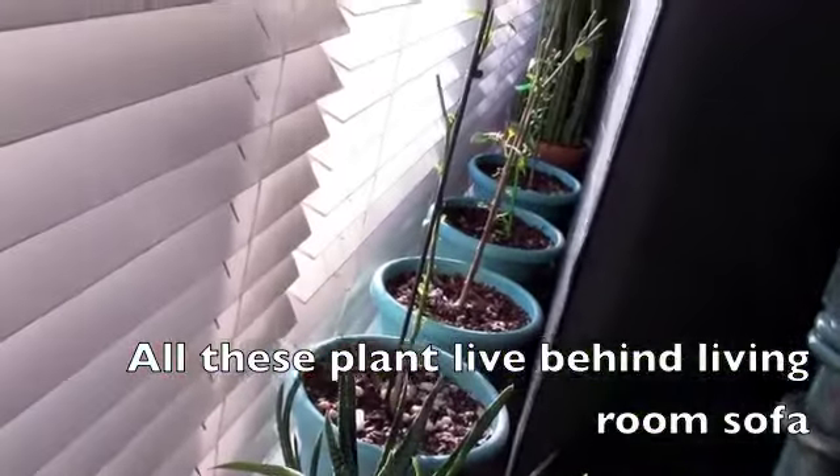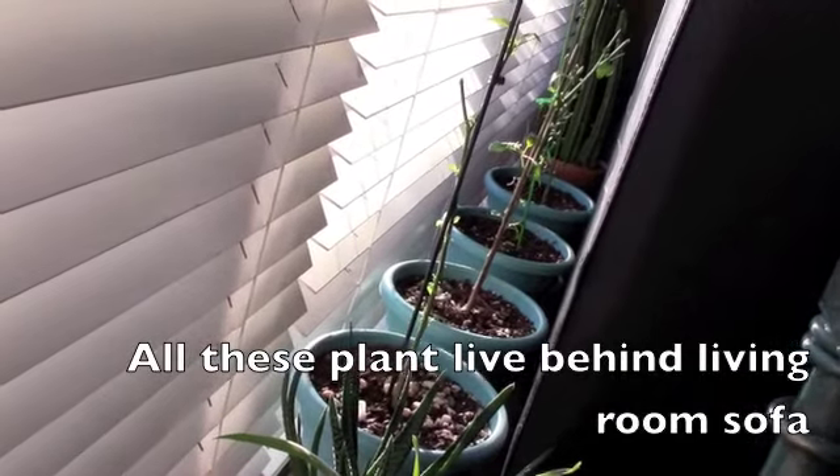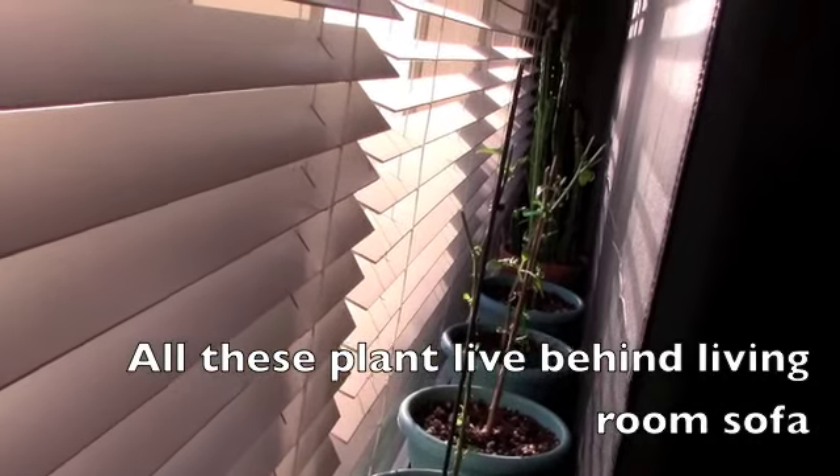All along here are four pepper plants that I've pruned back pretty hard. And at the far end I have my San Pedro cactus.